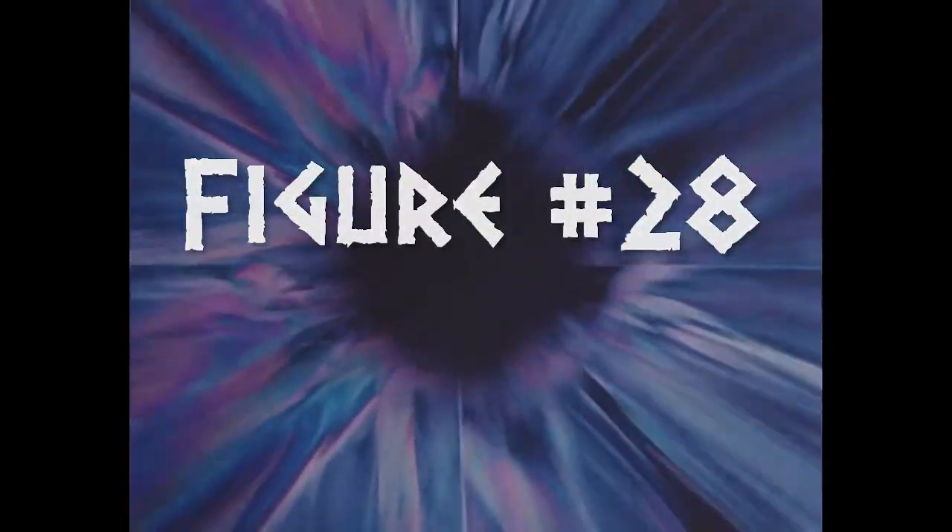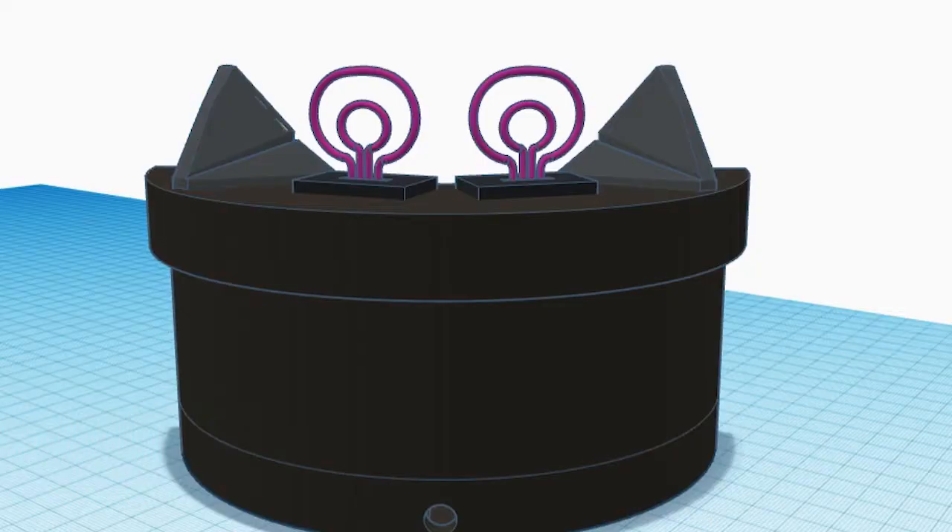This leads us into figure number 28, which started out as just an accessory for the cleaner robot, but as I started building it, I ended up expanding on it and turned it into its own full-sized figure. This is Croagnon, also from Paradise Towers.